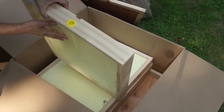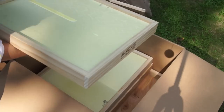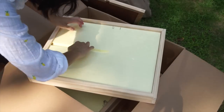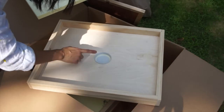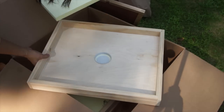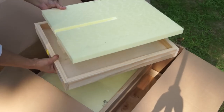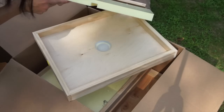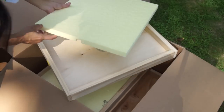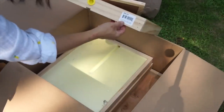I think this is an insulated inner cover. It has a feeder here and a piece of insulation. So this looks like a boardman feeder top — maybe this is for feeding — and it has an entrance here. This is a winter inner cover. And this piece of insulation keeps condensation from building up and dripping onto the bees in the winter. Really important. So yeah, a 10-frame wintering inner cover.